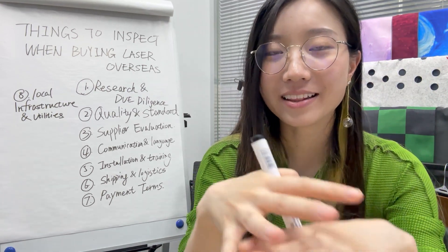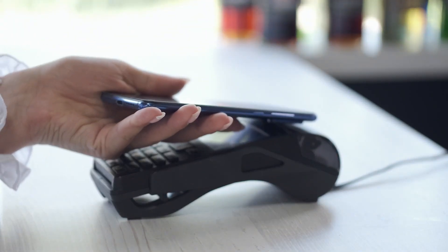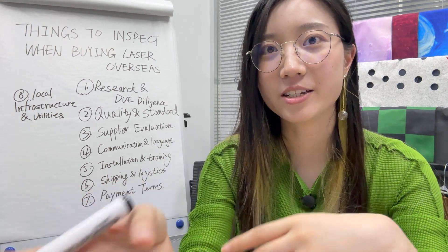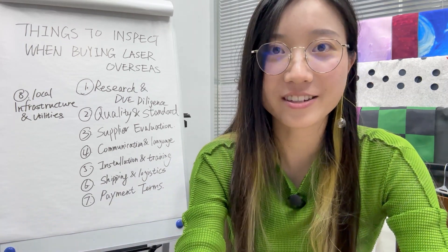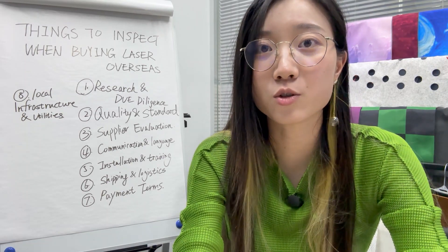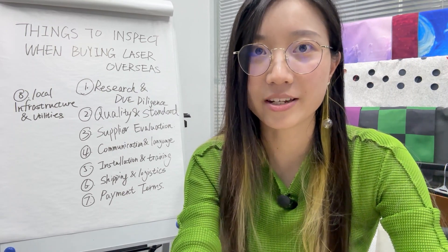If you or your company finally decide on an investment in a laser machine and don't want to spend extra money on an intermediary, it's very smart to choose to purchase a laser machine directly from an overseas factory instead of going to local vendors. As a Chinese laser manufacturer, I'm here to share some insider information that laser companies don't usually tell you, and it is so crucial that it can really make or break your decision of purchasing a laser machine.